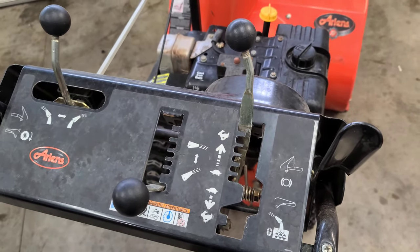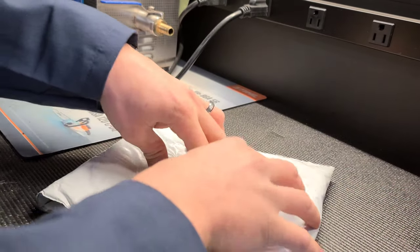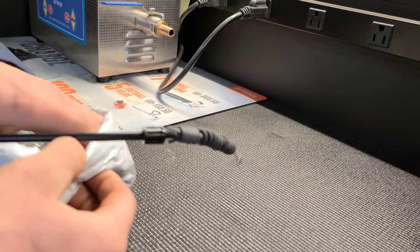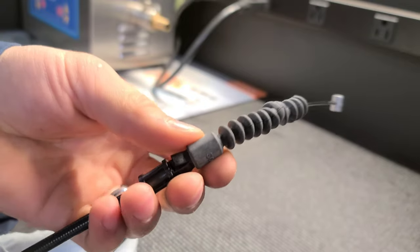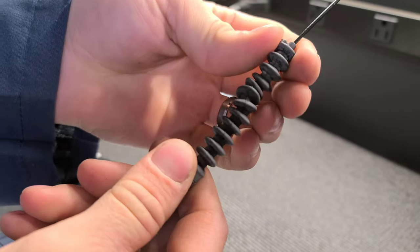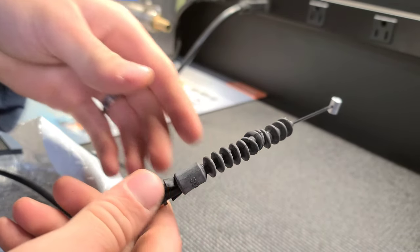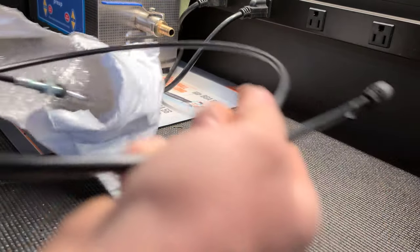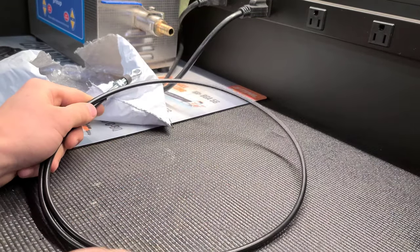I did buy an OEM one off Amazon. Let's go ahead and tear into this packaging here. This is the weatherproof cover that I was talking about — as you can see it's just a rubber piece. What it does is it protects the cable from actually being exposed to water and ice and whatnot. And as you can see, there's the cable. It is an OEM.